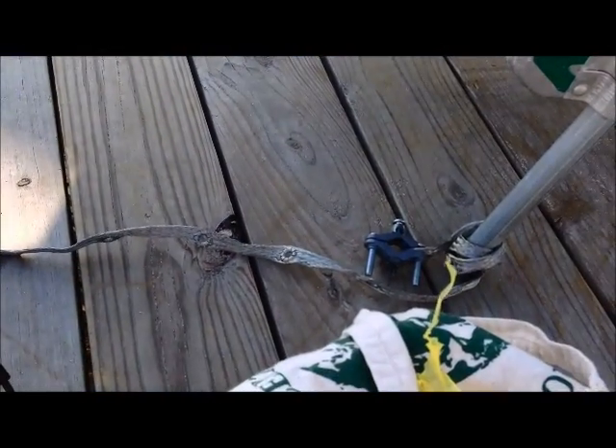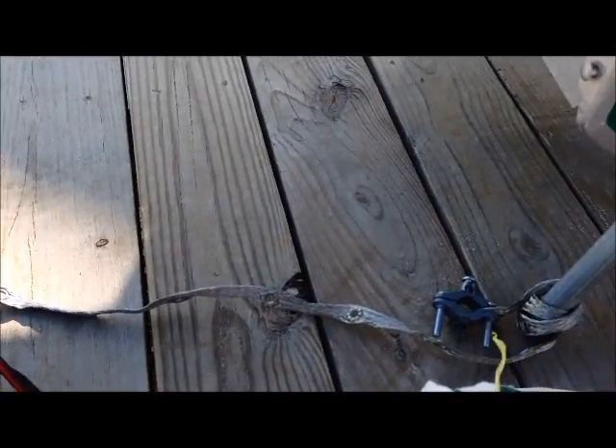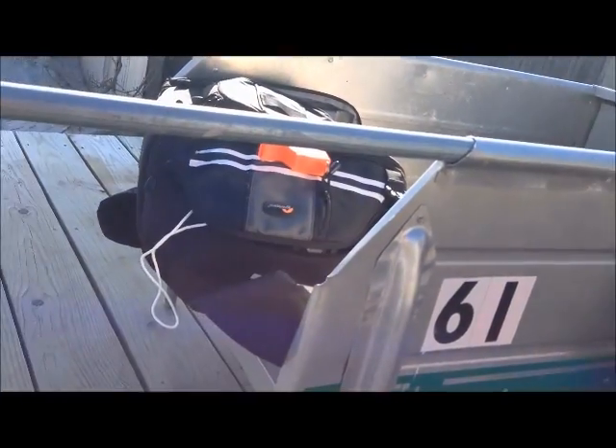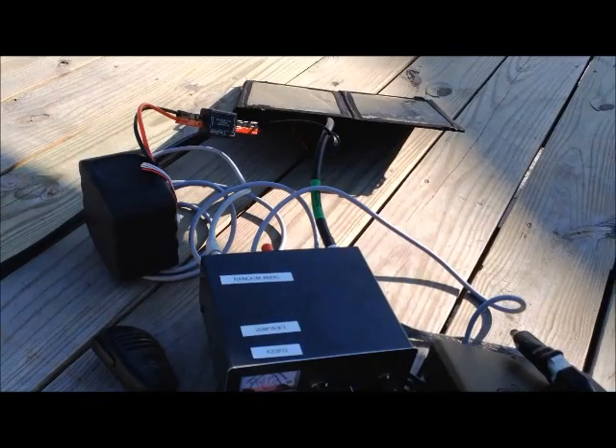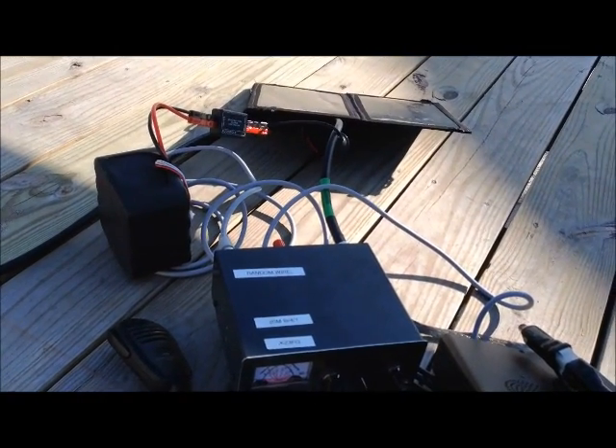I would like you all to observe that I'm actually grounded. I don't have much to ground to, so I used the metal cord that I have used to travel here on the island as a grounding spot.